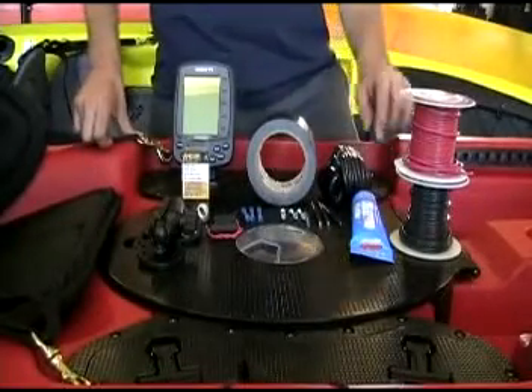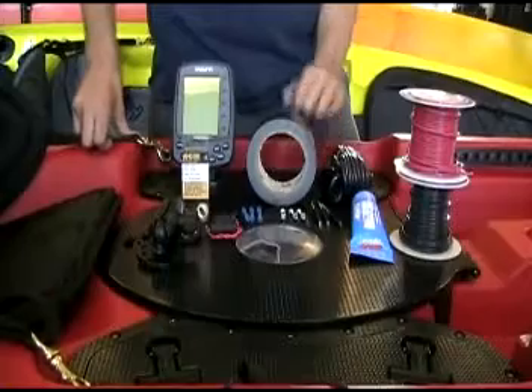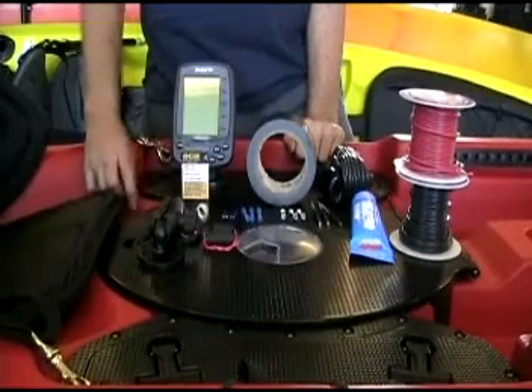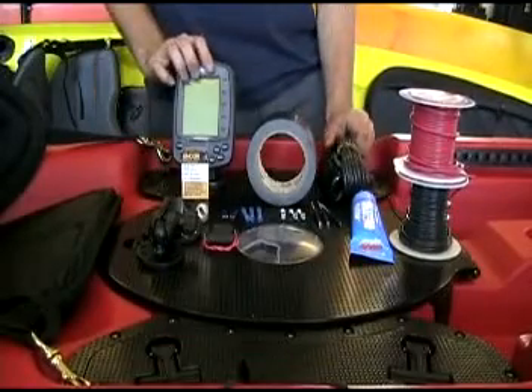To complete this install we're going to need marine goop for the transducer, pop rivets, number 8 by 3/4 bolts, buck connectors, terminal connectors, a fuse and fuse holder, a ram mount for the fish finder, wire seal, duct tape, wire, and your fish finder and transducer.